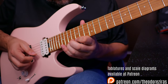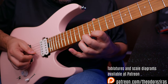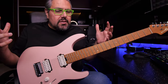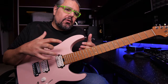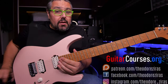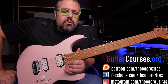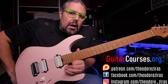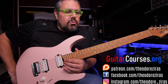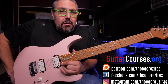One more time. So this was the lick — really cool, easy to understand, and a great way to improve your technique and also play something that sounds musical and not boring. If you like the lesson, thumbs up or down, and share it with your friends. Subscribe to my channel to get notified when I have a new video up almost every week, and hit the notification bell. Check my guitarcourses.org page with cool courses and my Patreon page where I upload cool stuff every week for you. Thank you very much and I will see you next time!